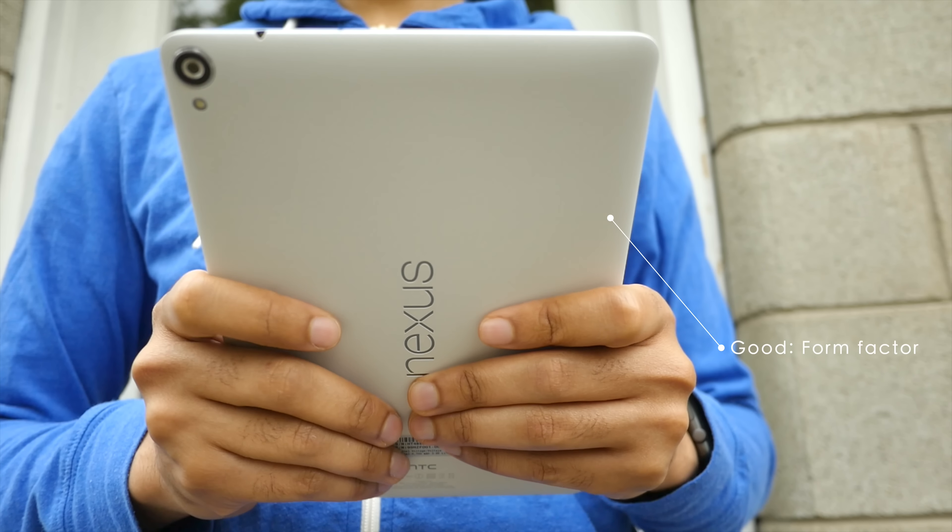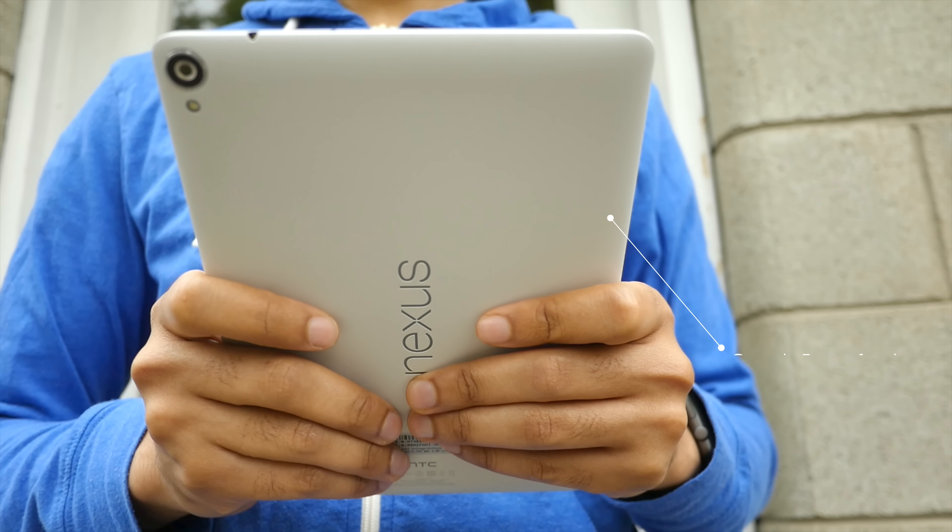Good: form factor. I carry around a 5.5-inch phone, so I feel like the iPad mini's 8-inch screen isn't enough, and the Nexus 9's 9-inch screen is like the sweet spot. I really dig this form factor.